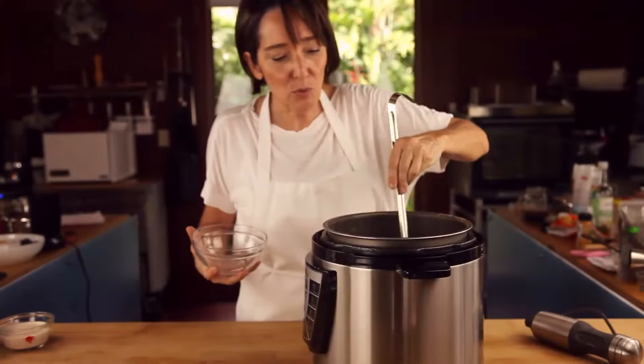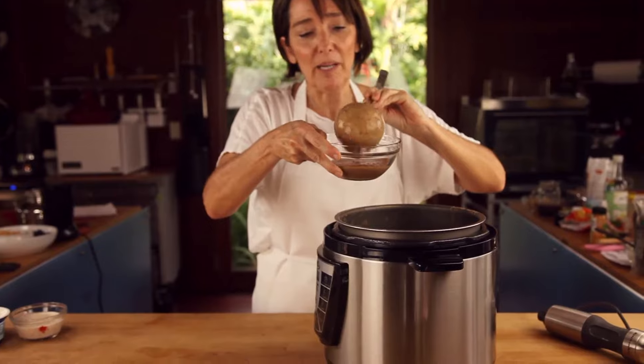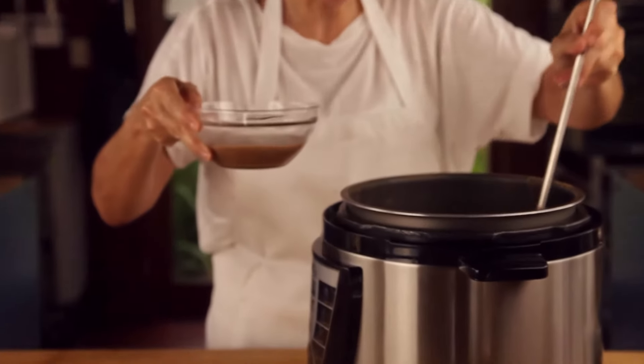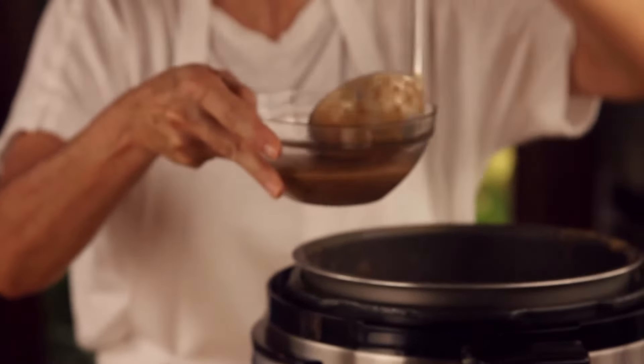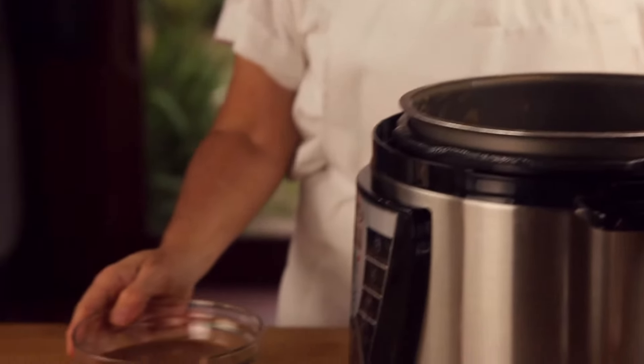Once the beans cool down, just place them in ziplock bags, flatten them and freeze them. That way you will be able to defrost them in seconds. And this will be a fantastic dinner.